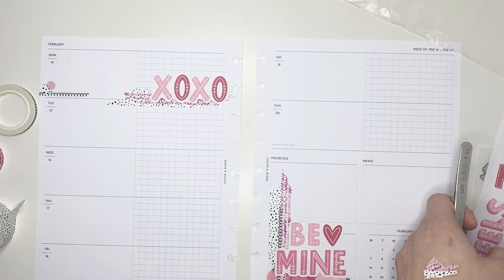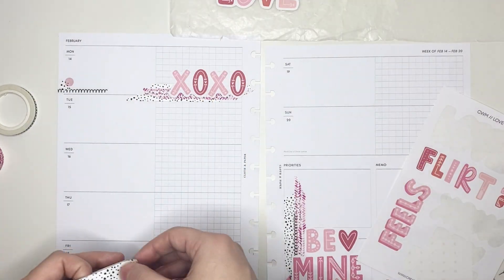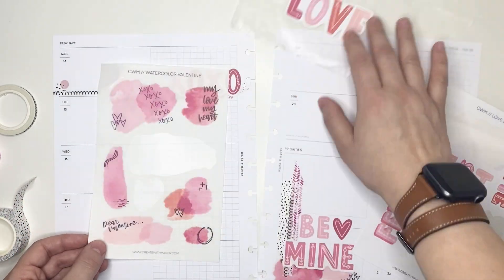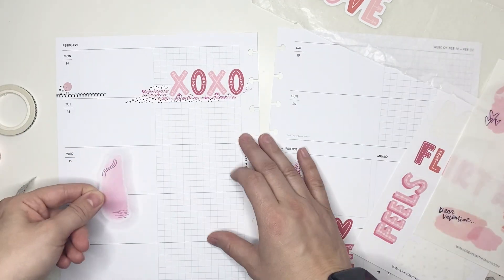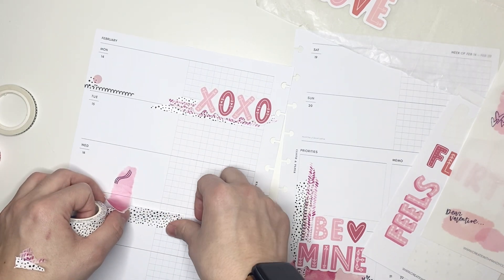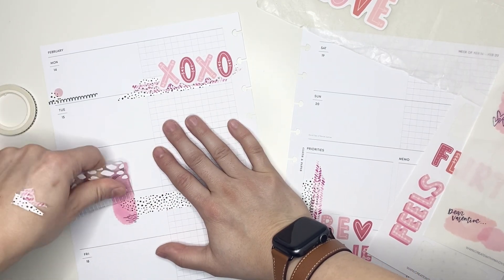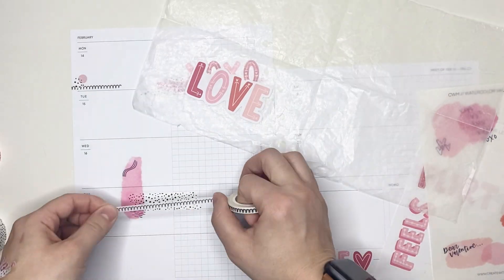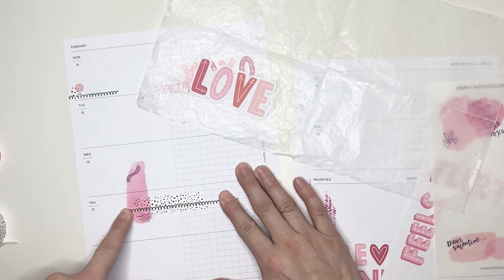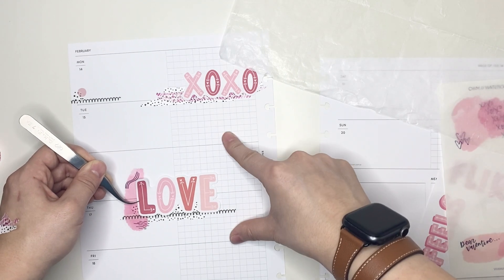Now I want to make sure that I do have another quote cluster on the left page of the spread. So I'm going to lay down this love sticker and try to place it kind of halfway between Wednesday and Thursday on the spread. I do want to bring in another one of these watercolor Valentine stickers and decided to go with this longer one that I could just layer on the left side of the cluster. So I'm putting that watercolor sticker down and adding in some more washi tape, but this time layering the washi underneath the watercolor sticker. I'm going to pull in the really narrow washi before I lay down the love quote. Simple cluster, but I do love the way it came out.